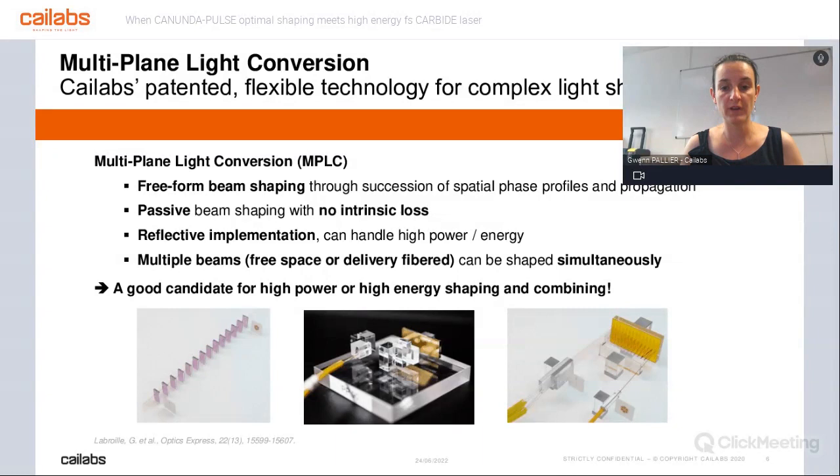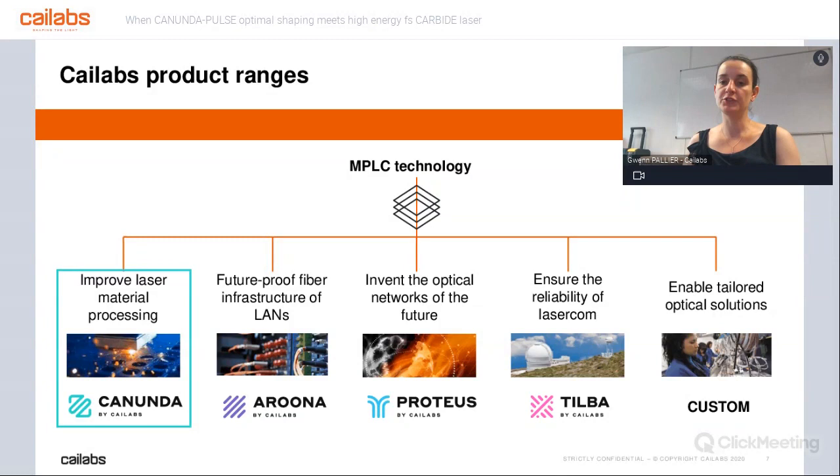The MPLC technology can apply to many different applications. We have done a lot of telecommunications, including free space communication for space communication — between the ground and satellite for the most exciting part of it. We are also working on defense and medical, but today we are here to discuss laser material processing applications. A lot of systems around you — your watch, cell phone, TV, or a plane — at some point are meeting a laser when they are manufactured. What we want to do at Kailabs is improve that step, either improving the quality or improving the yield.